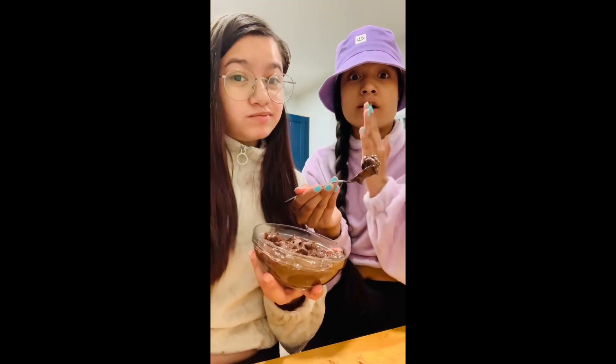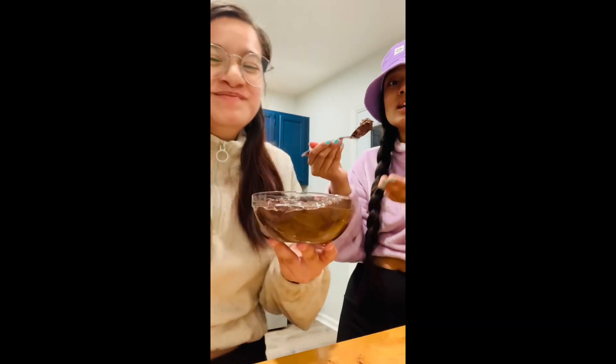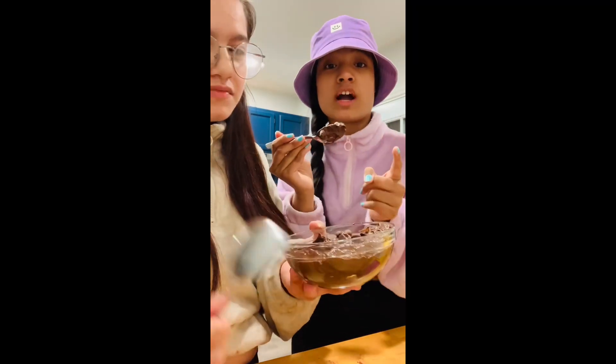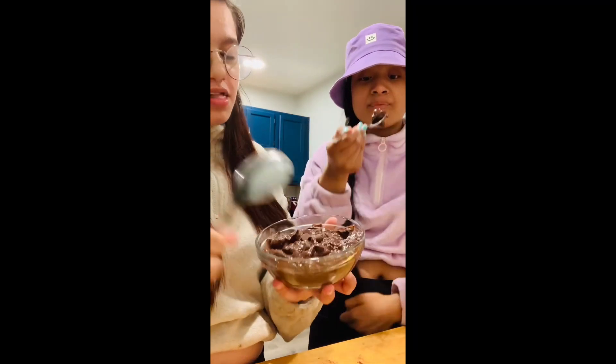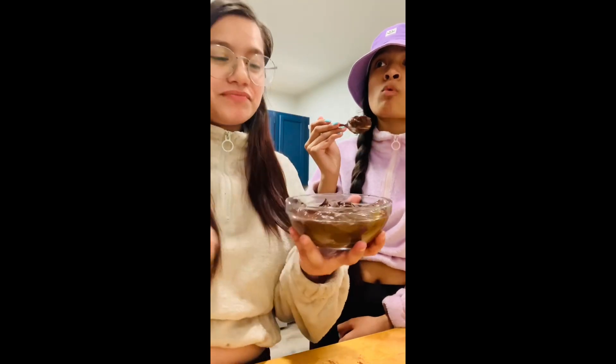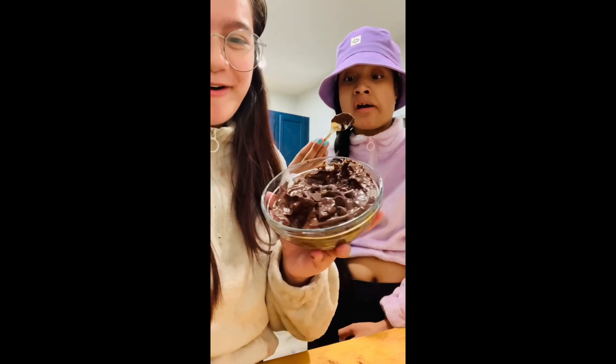That actually tastes like brownie batter — I used to make brownies and eat the batter, but this tastes so, so good! You all have to try it. This is a 10 out of 10. It has protein in it, it has greens, and it's really healthy, and it has cottage cheese. So it's really healthy, simple to make. Try it out.